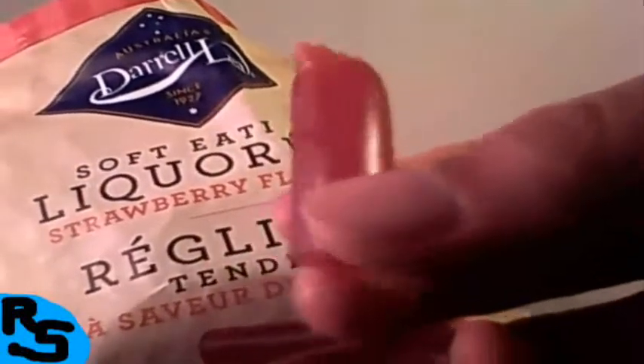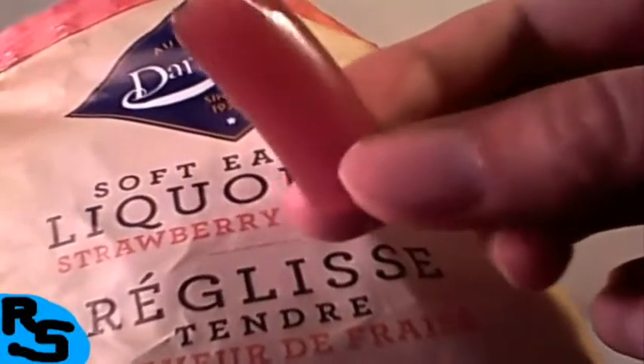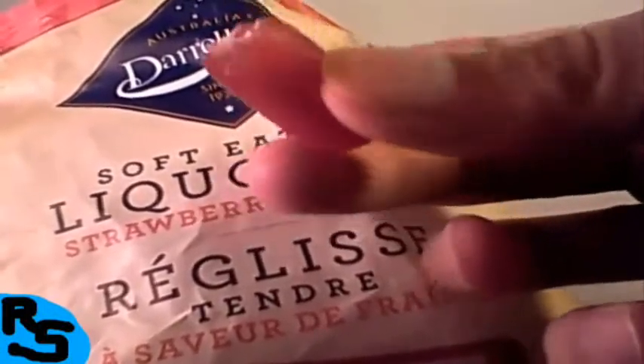Alright, here we go. It's really soft — kinda chewy, and I don't mean Chewbacca from Star Wars, I mean chewable, as in licorice. It's kinda gummy, like a chewy soft gummy bear. It's actually got a nice texture to it, it is quite soft. But it doesn't have that stretchy kind of thing — when you bite into it, it easily breaks off.